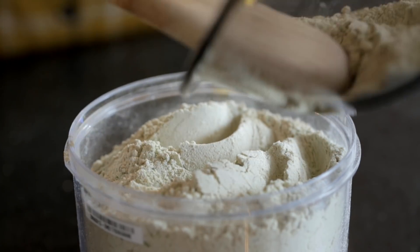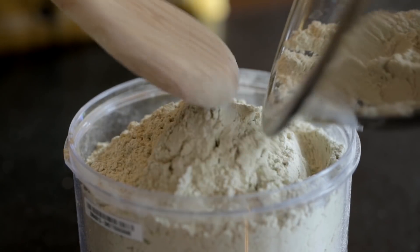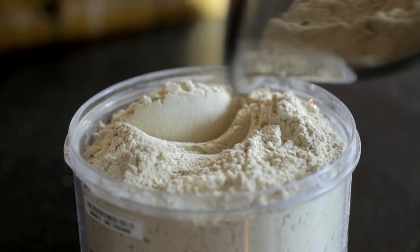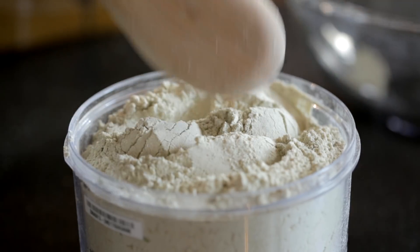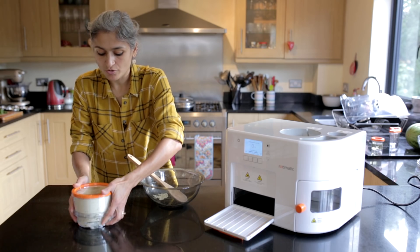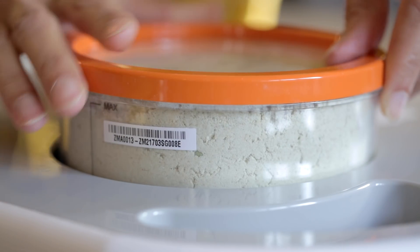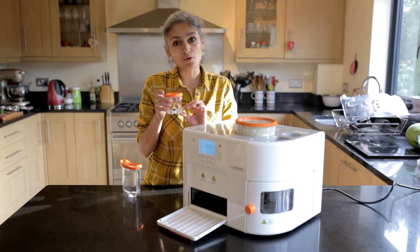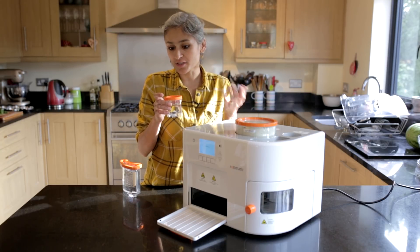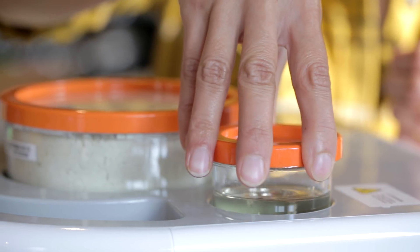This dough mix now goes into the flour container. We'll fill it to the max — that's the perfect quantity to fill up the flour box. The lid goes on, just slot it in, and here I have 50ml of sunflower oil going into its slot as well.